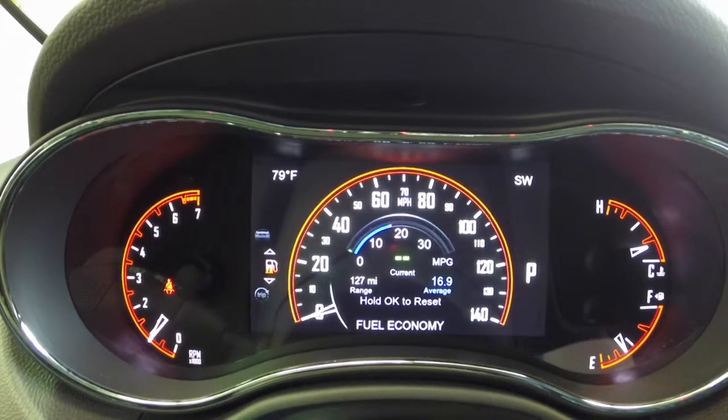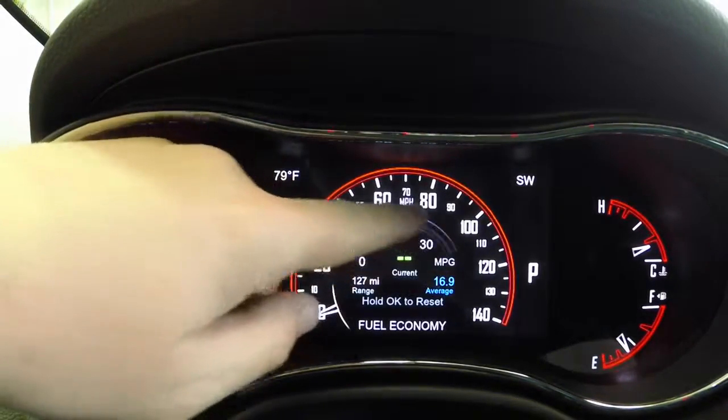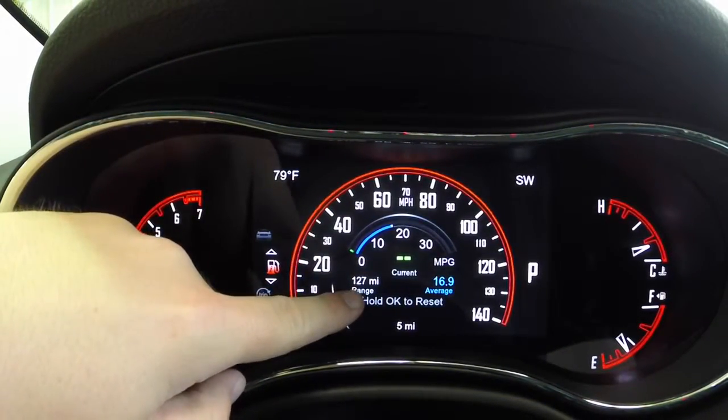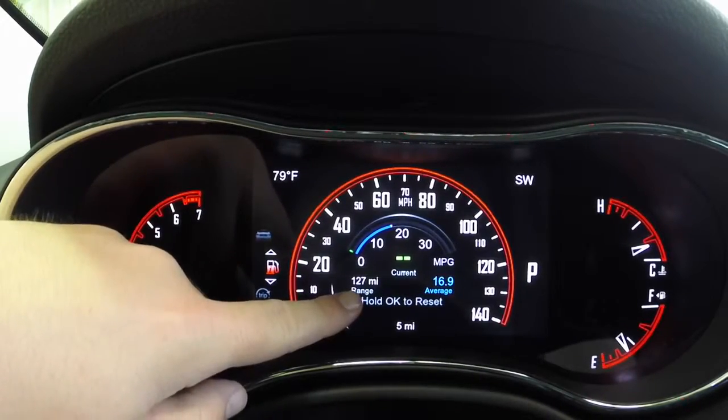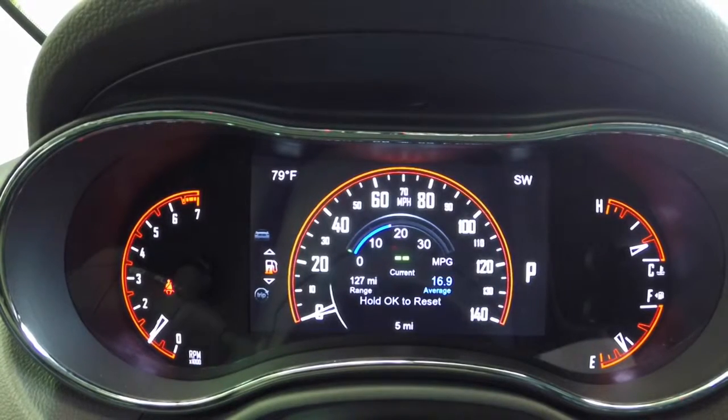Going down again, your fuel economy gives you your current miles per gallon. Your range currently is 127 miles, and then it gives you your average as well. You can press OK to reset this information.